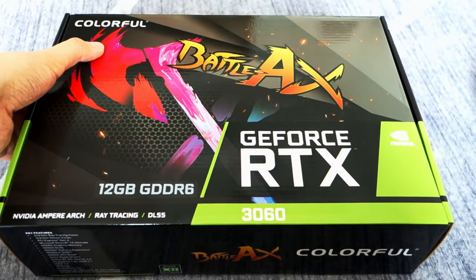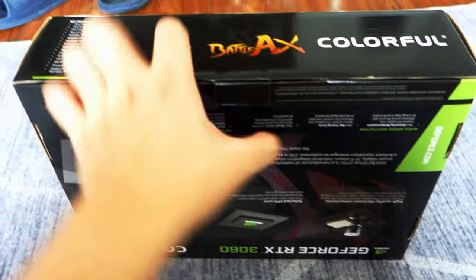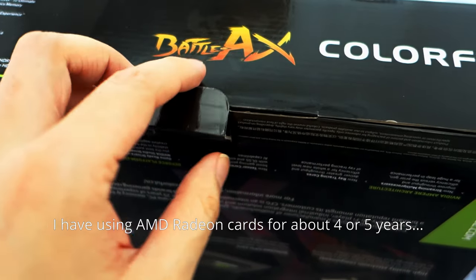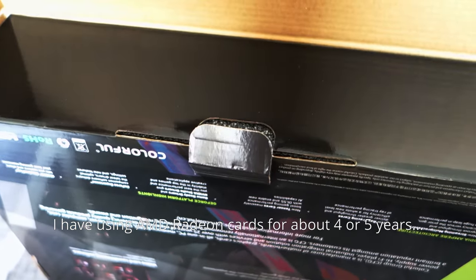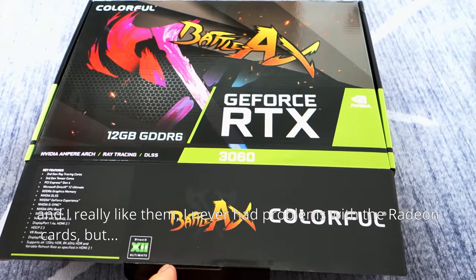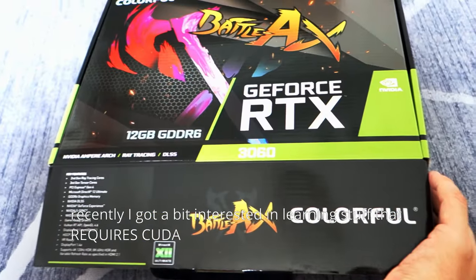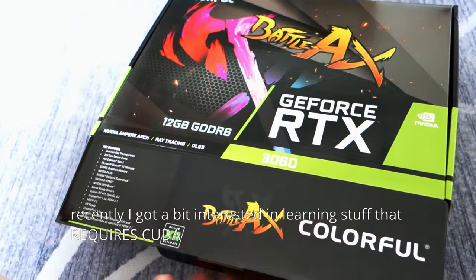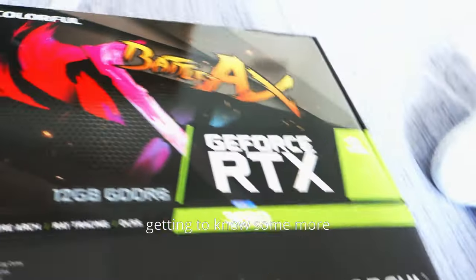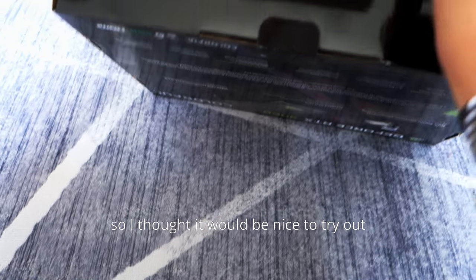I wanted to try an RTX card in order to do some CUDA work. I have been using AMD Radeon cards for about four or five years and I really like them — I've never had any problems with the Radeon cards. But recently I got interested in learning some stuff which requires CUDA, and also getting to know more about editing videos.